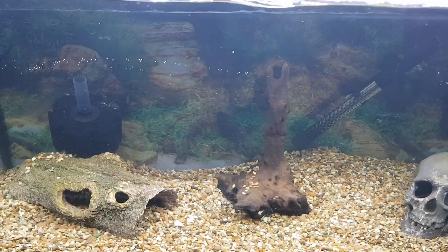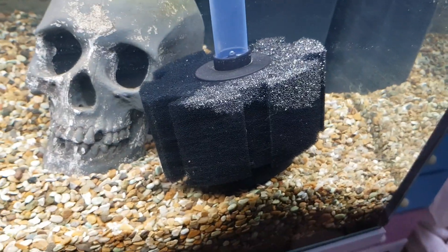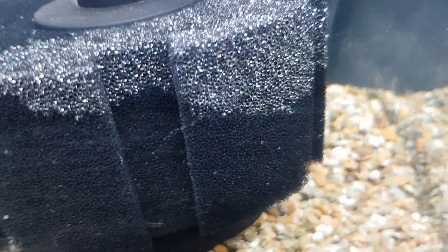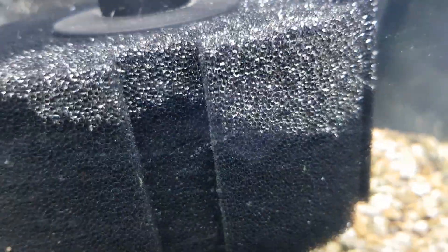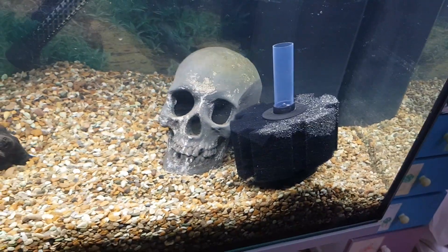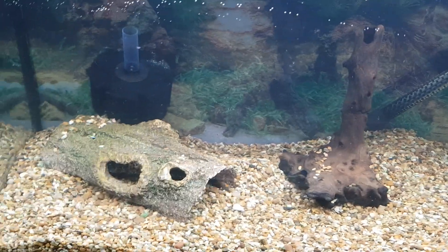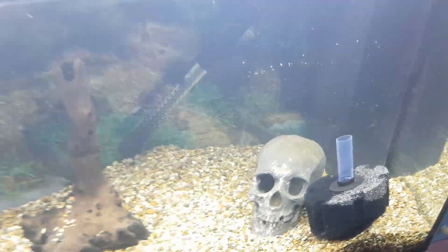The next job will be to fix up the sponges which I've left in there so they sink. That's just air bubbles — loads of air bubbles. So that's the next job: to hook up the sponges. I'm probably going to put one in that corner and one in the middle. I was going to put it there but it would be too close to that.